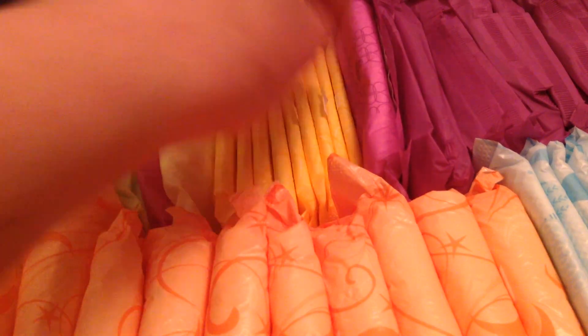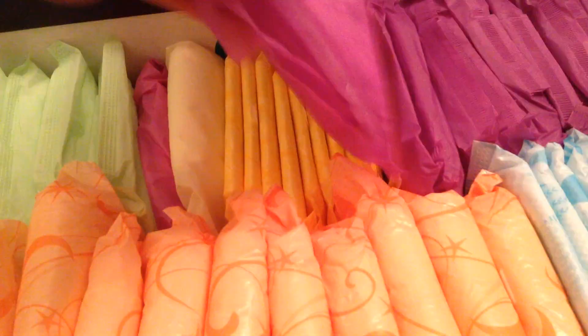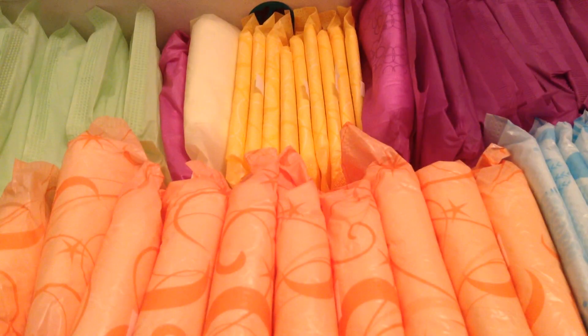And then the Always Ultra Thin Regulars — these are so short, which is why they're the regulars obviously, but they're absolutely tiny. So if you're like nine and you're small, these would work. And then I have the Stayfree Ultra Thin Overnights with Double Wings — these are my favorite overnight pads. I think that's it.